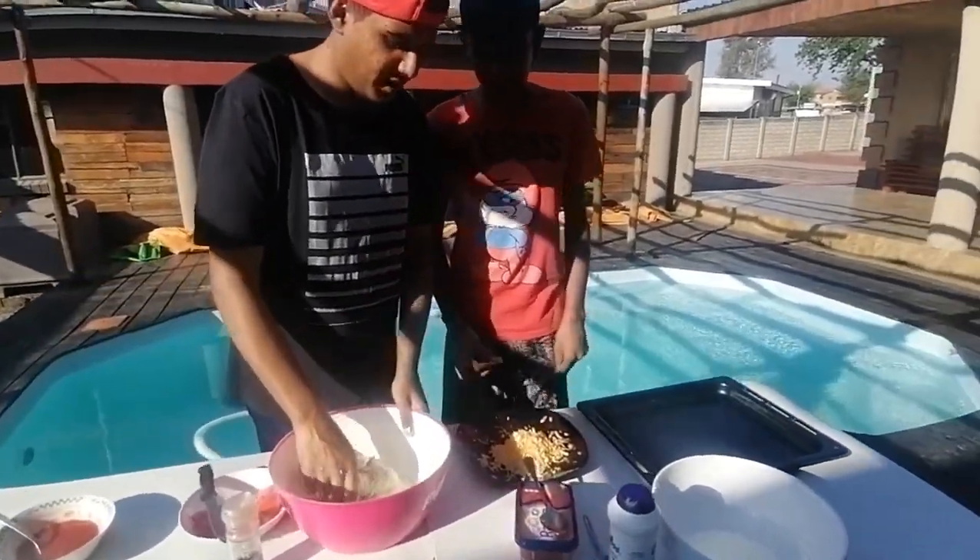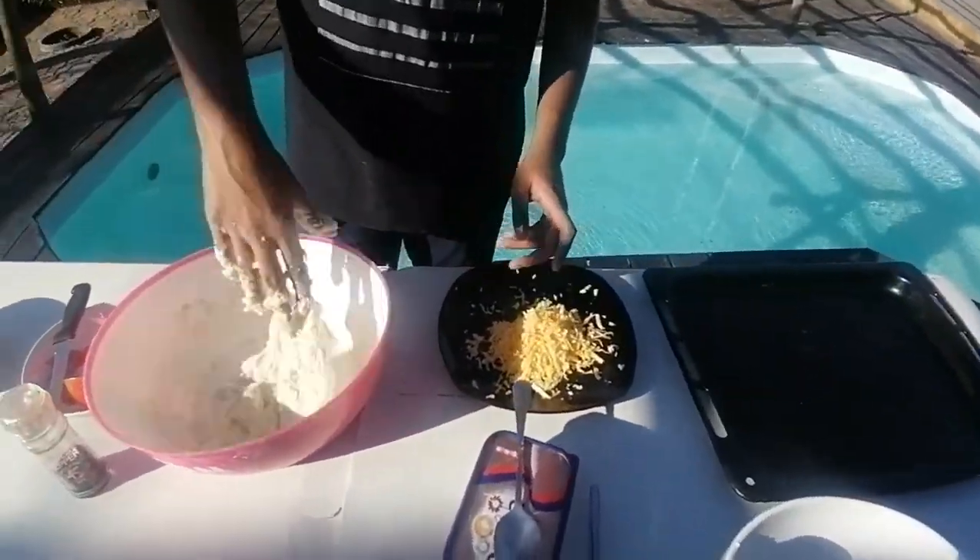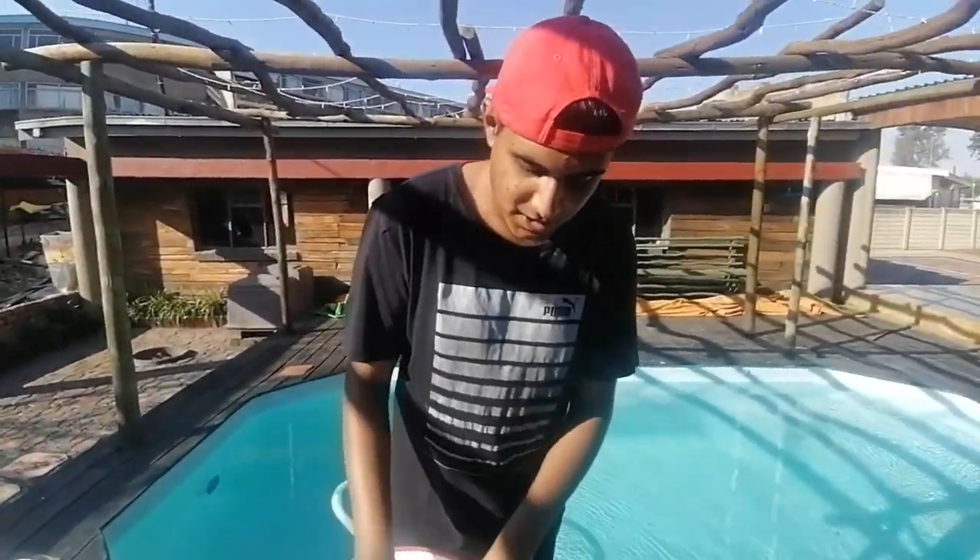We've got the cheese — it's mozzarella, a three-cheese mix blended together. Okay, now we have a nice combination.